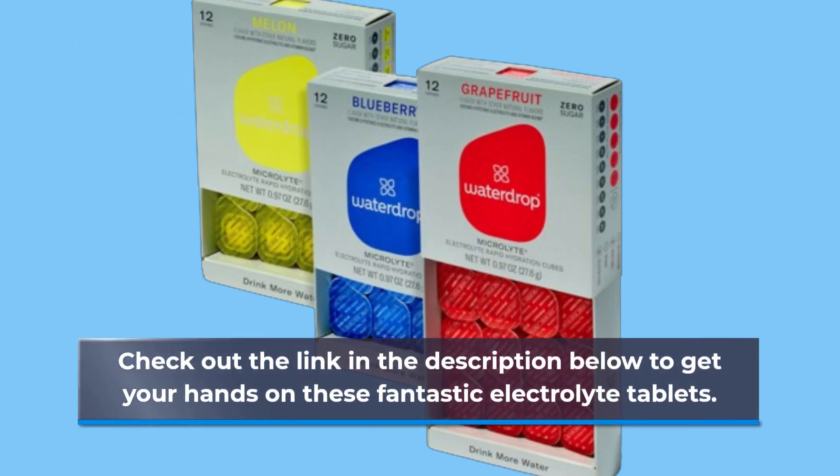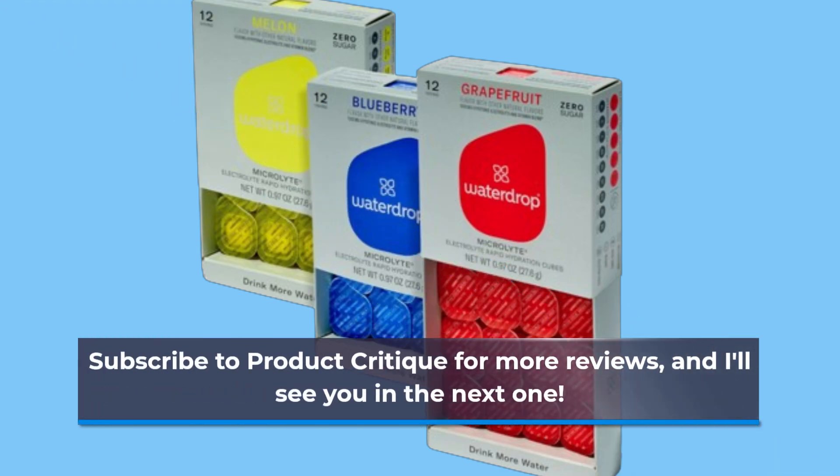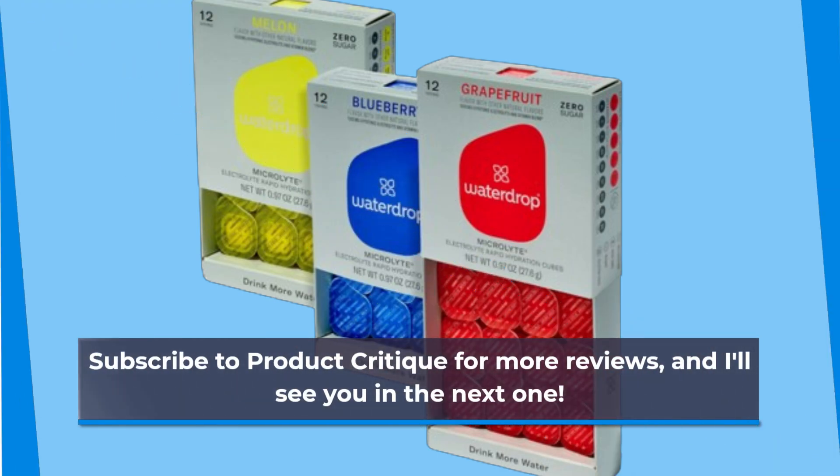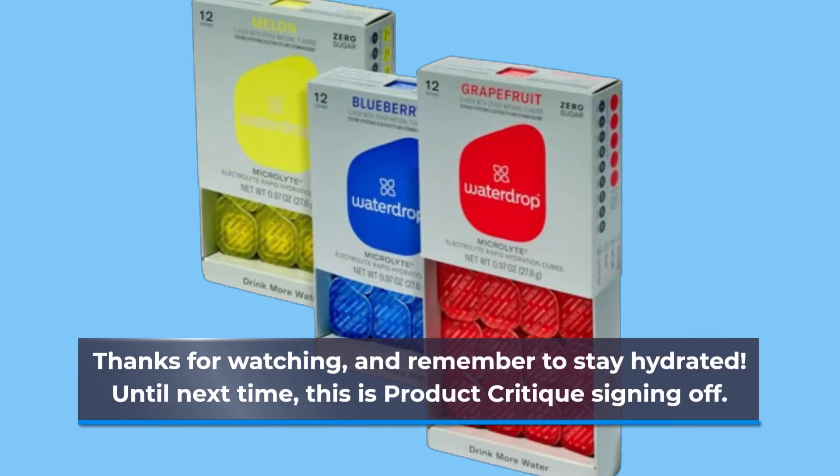Don't forget to hit that like button if you found this video helpful, and subscribe to Product Critique for more reviews. I'll see you in the next one. Thanks for watching, and remember to stay hydrated. Until next time, this is Product Critique signing off.